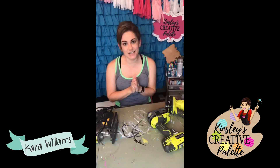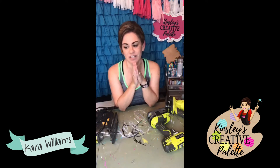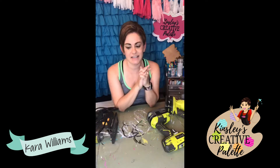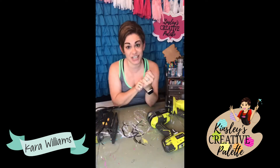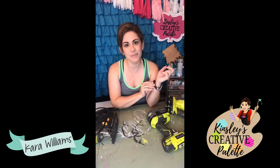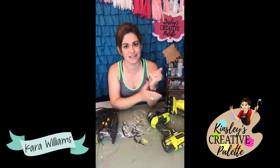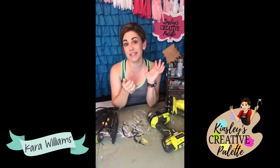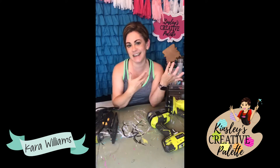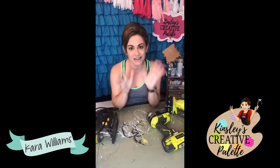Today is Creative Tip Thursday, and one of the questions I get asked most often is: what is my favorite jigsaw? I have two favorites, but I use them at different times — it kind of depends on what you're using it for. Are you cutting like 15 door hangers at a time, or are you just cutting one or two at a time for personal use?